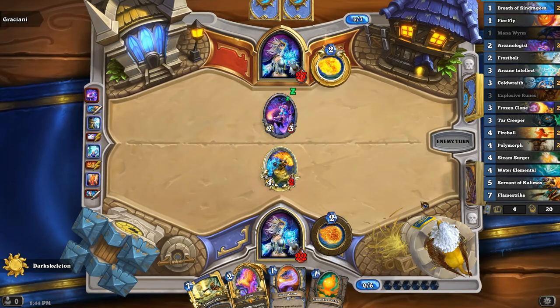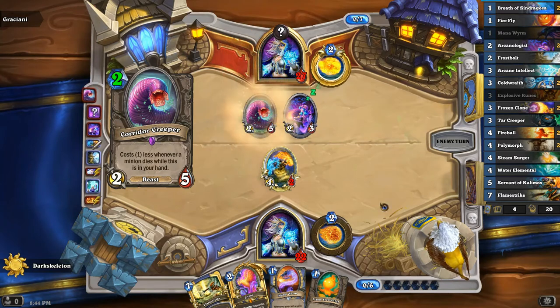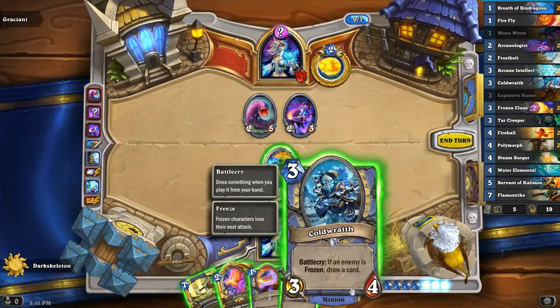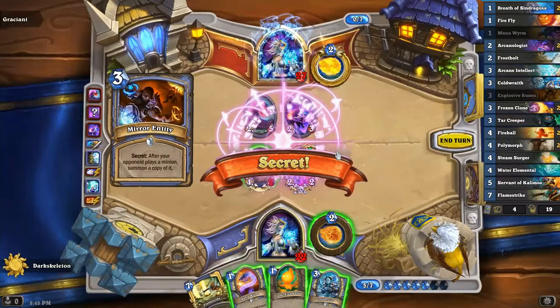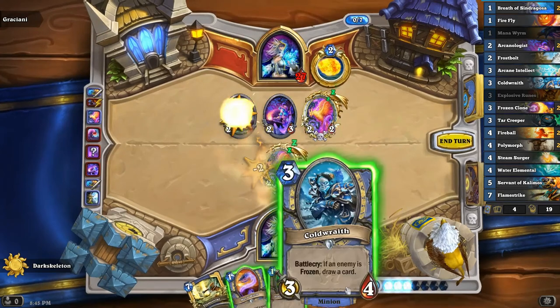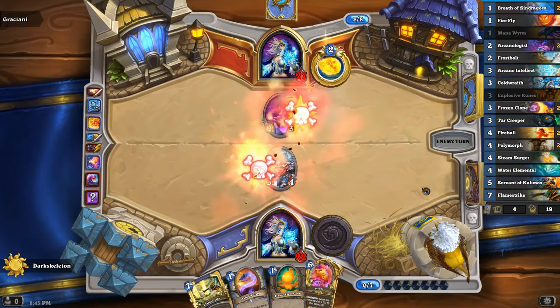We can burn the Explosive Runes with a Firefly, but it might not actually be Explosive Runes — some Secret Mages play Ice Block as well. Let's try to burn both, testing with the Firefly first. There'll be Explosive Runes there. Frostbolt that guy, and the Secret Mage isn't actually doing too hot. He's going to draw a secret — Counterspell or Ice Block. The thing about playing against decks like this is you have to remember exactly what cards they're playing. Mirror Entity — I didn't expect that, and that's actually a misplay on my part. I should have given him the Cold Wraith instead, because now he's going to get Pyros.